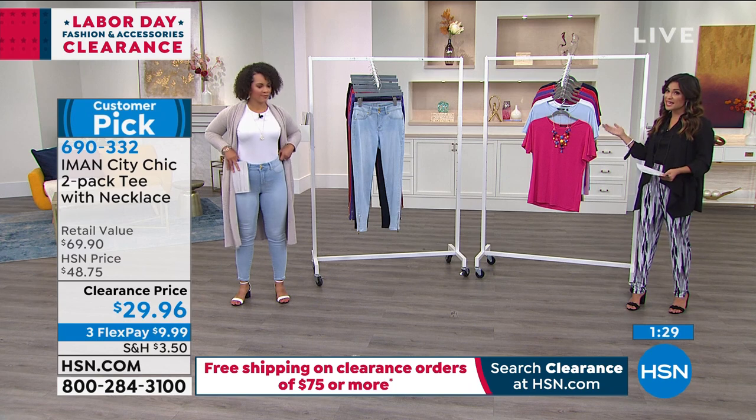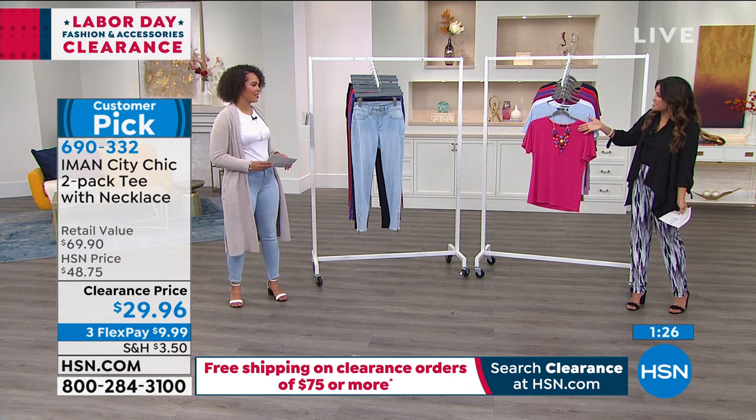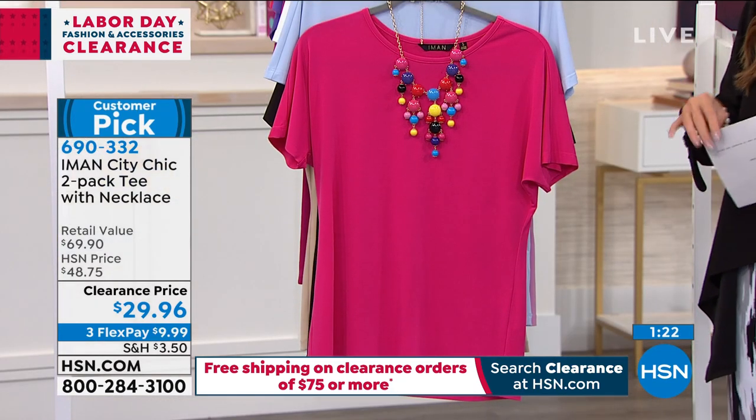Great colors, which we can show you once again. You get both and you get the necklace — so you get all three. It's really an amazing value considering the retail value is right around $70. So this combo is the magenta that comes with the chambray, which is really pretty.